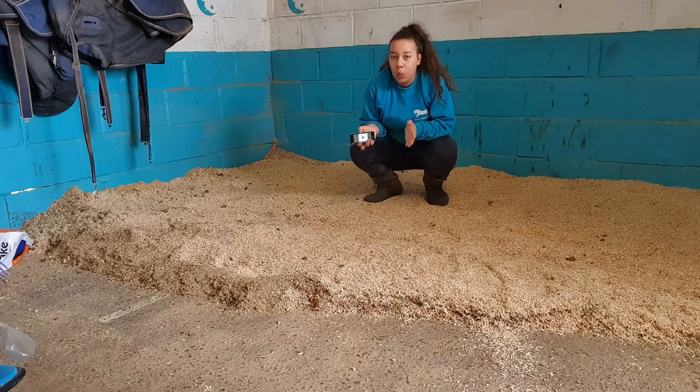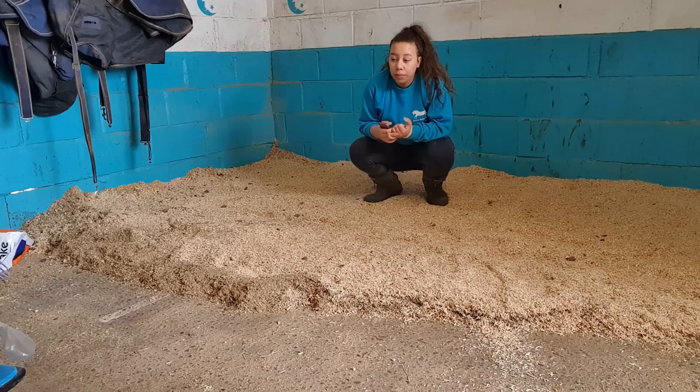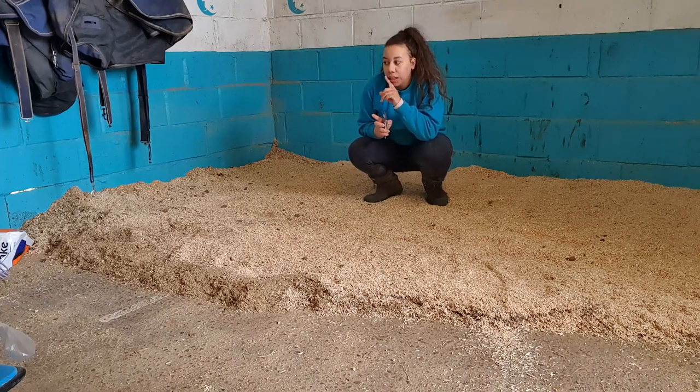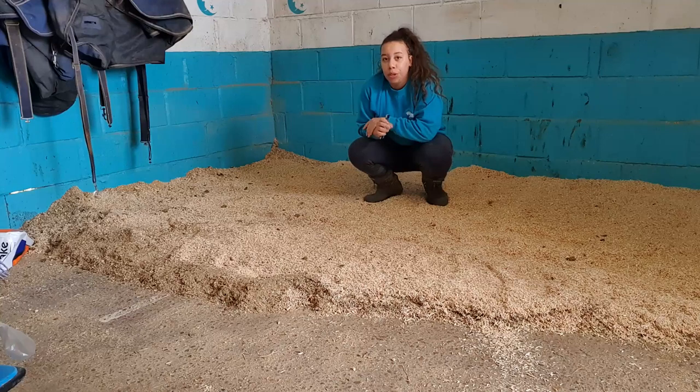So this here is one of the beds done, just with two bags of pellets and one bag of the soft chip. It's funny because I don't like the wood pellets on their own, and I don't like the soft chip on its own, but together I like it. It's really odd — I don't know why, but I don't like either of them alone but I like them together.